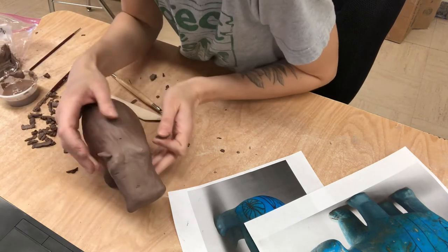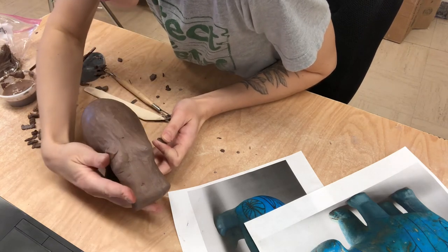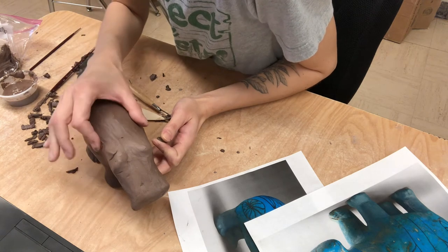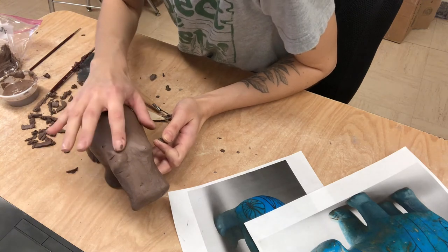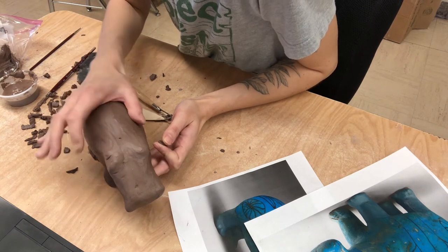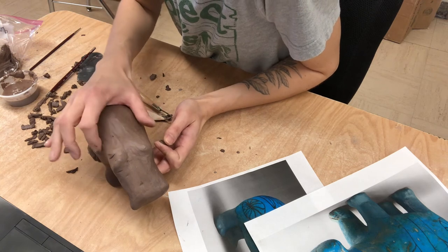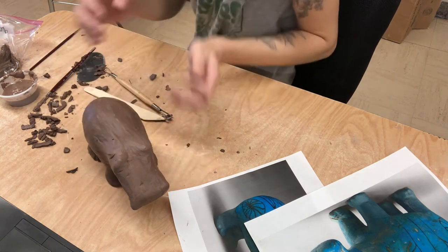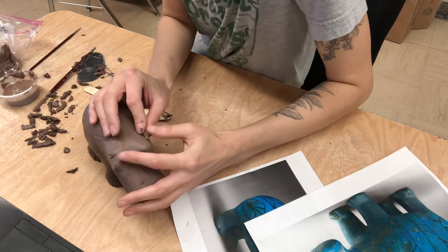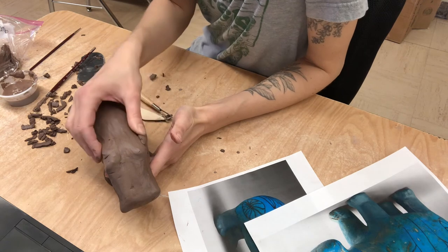I'm just going to add that in to the side and smooth. You know what - there's no right or wrong way to sculpt. It's kind of as you see it. So if you have another way that is working for you, that is fine. I just wanted to build that up a little bit through there, and I'm going to emphasize it more tomorrow with the paint.